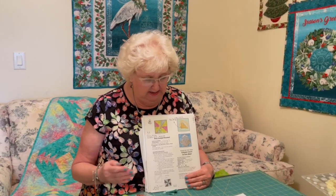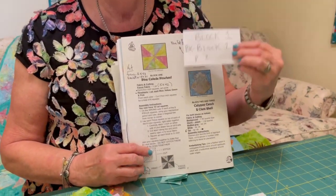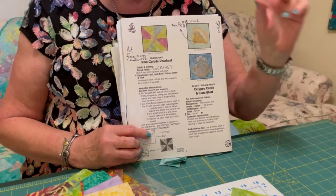Hello and welcome. Today we're going to do a tutorial on Tropical Paradise Block 1 in our series running from January through August. So today we are doing the first block, Block 1. It is Pina Colada Pinwheel and it's on page two in your book.